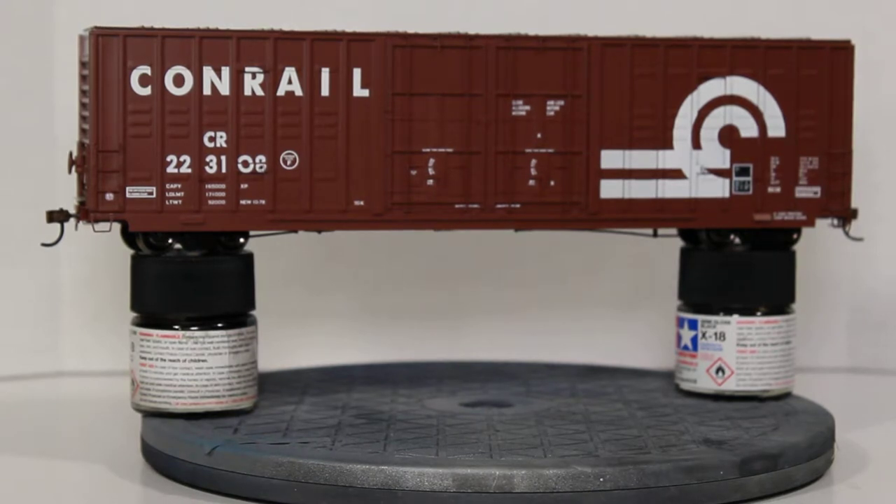All the lettering here is legible without magnification, but if you want to see everything you can definitely use a magnifying glass. Nothing is blurry, nothing is bleeding — it's a great looking car.